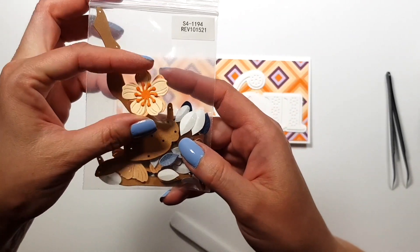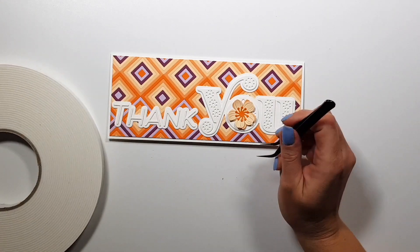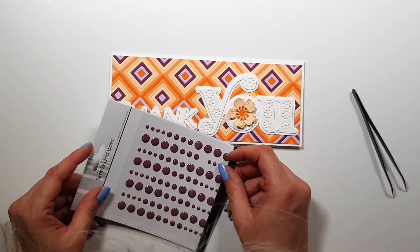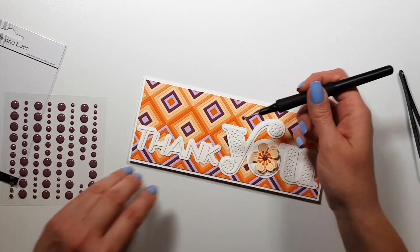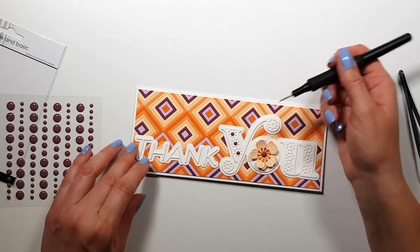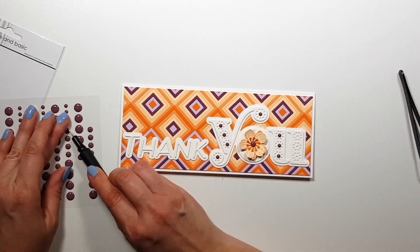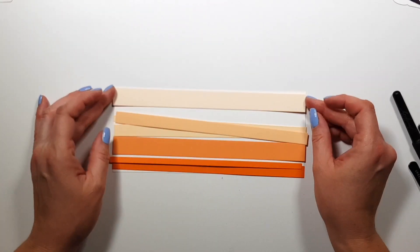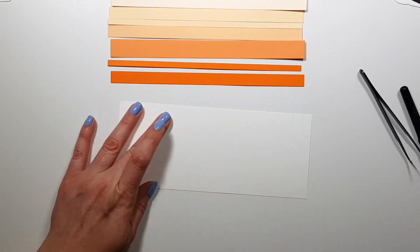I found this die set - also new in April - from the new Becca Feigen collection, the cherry blossom. I had one left from a previous project so I thought this would be a good way to use that one flower up and just to add some more texture and dimension to this card. I added some enamel dots on the die cuts - and that's done for that card.